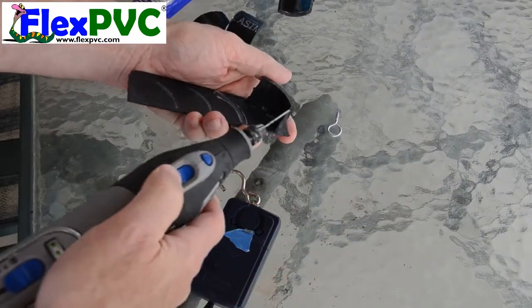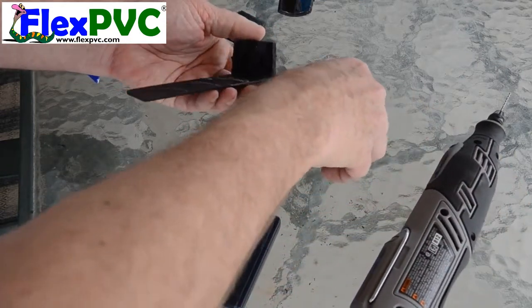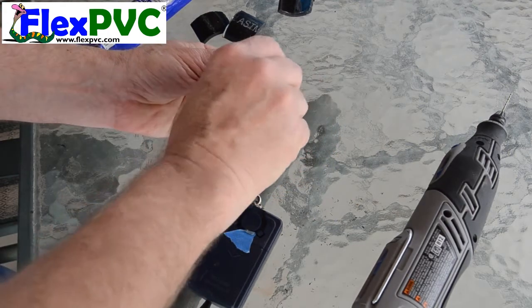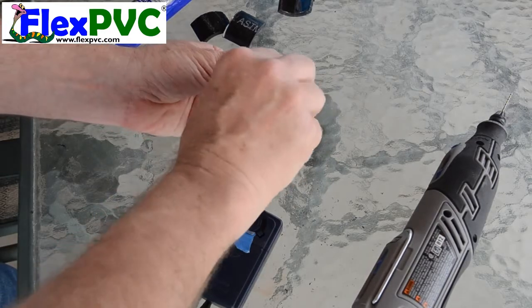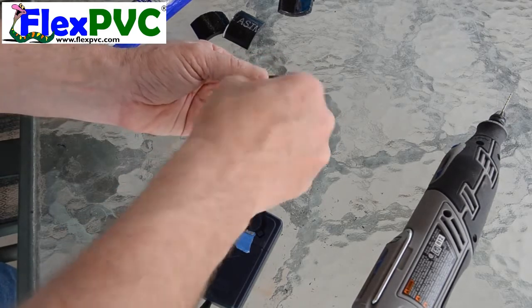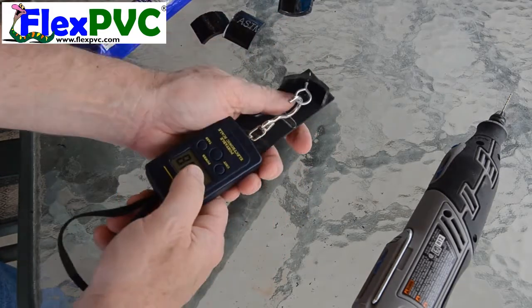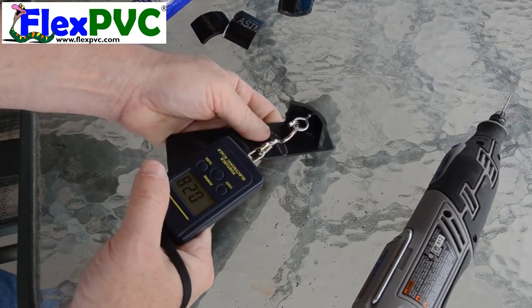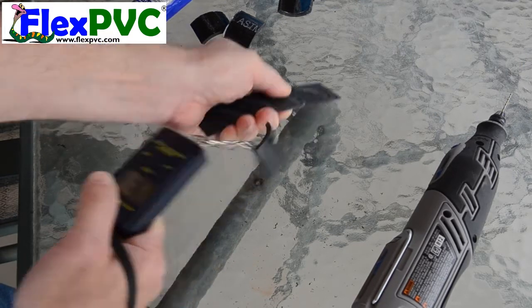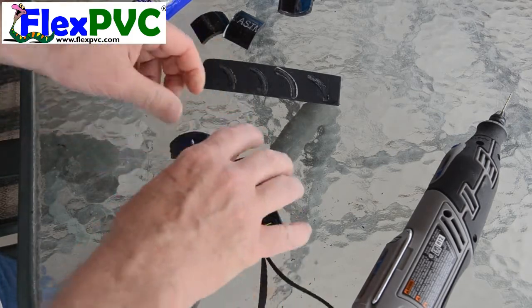Last one. Here we go — superglue. One thing: the Odie, when it dried, it didn't dry clear. It went on with a milky white look and it dried with that milky white look. If that matters to you, then use the Uniweld or the Cygrip. Pulling directly against it. Three pounds. Definitive answer: superglue — negative. Not on ABS to ABS.